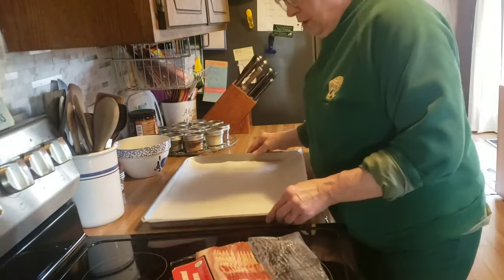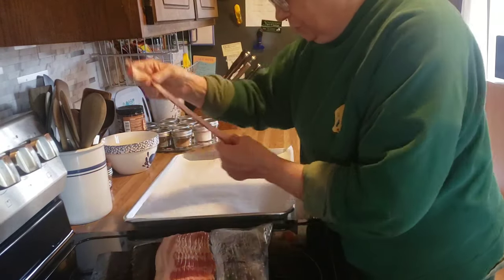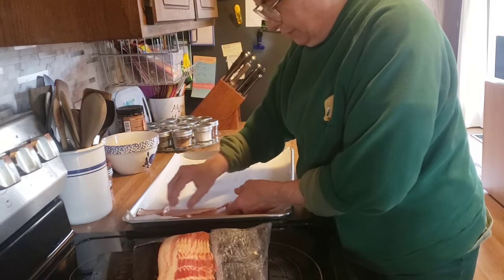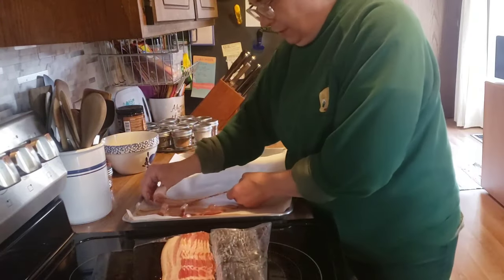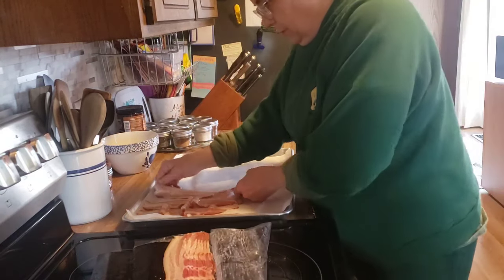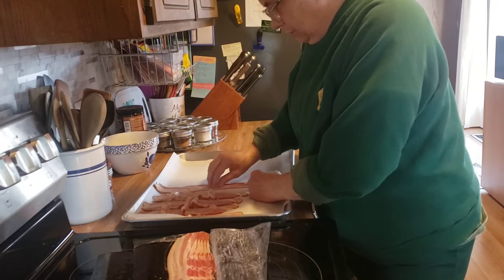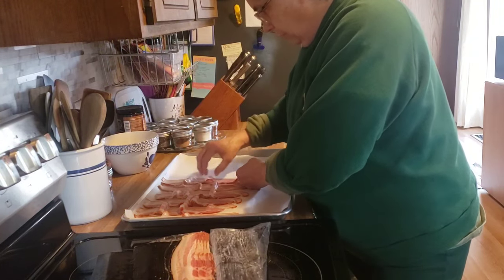Now I'm going to get some bacon going. I have my oven preheating to 400 degrees. We're having BLTs this week — I have it on the menu for Wednesday, but my lettuce needs to be used sooner, so we're going to have the BLTs on Monday instead. Just swap those two days around. I want this cooked up ahead of time because I do not want to stand here and cook bacon after a 10 hour shift. So I'm going to get this cooked up and put it in the refrigerator.